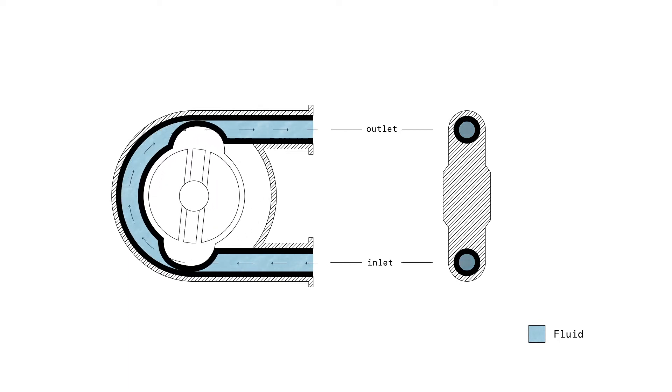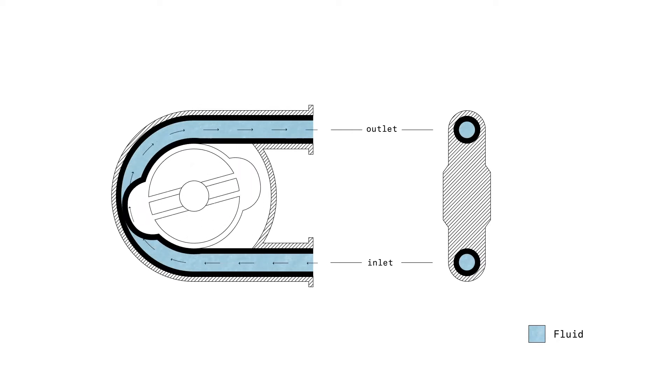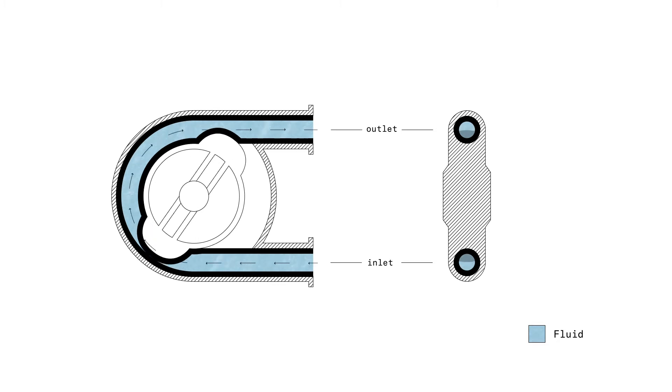If you look at the right side, we see the hose on the inside. We also see that the motion of the roller or shoe is closing and opening, and this gives us some pulsation.